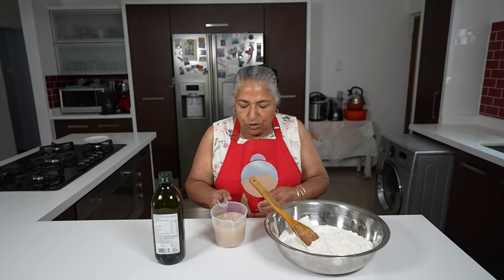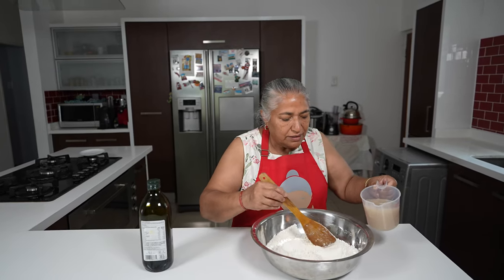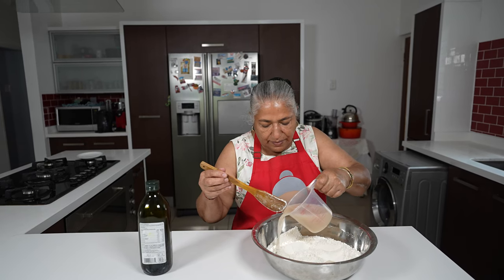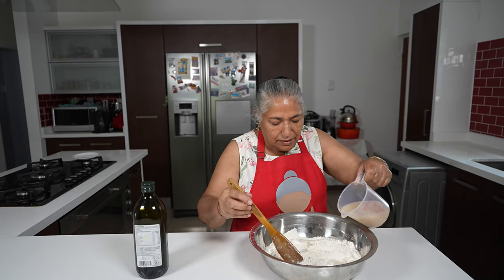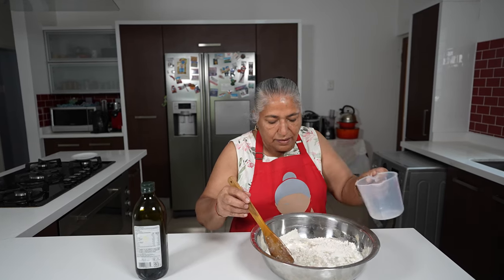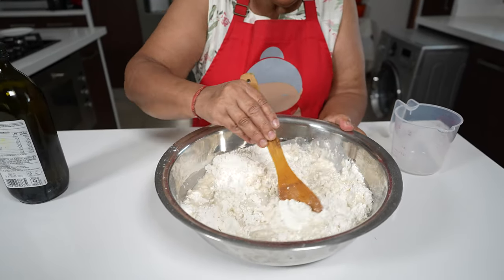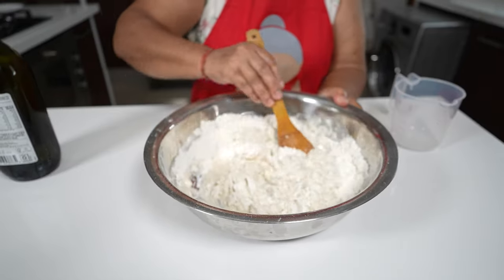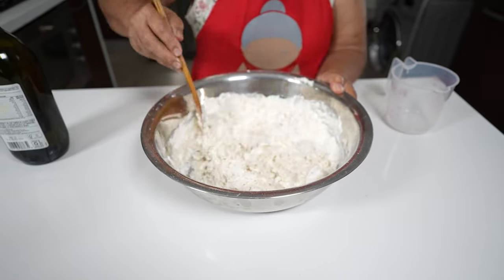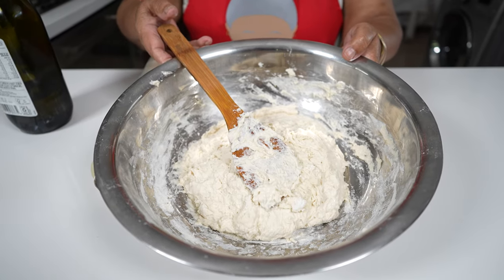So gradually I'm going to pour this water into my flour and stir the water into the flour. This is the no-knead dough. Here's my dough — this dough has to be sticky.